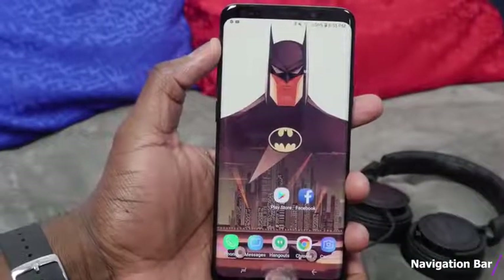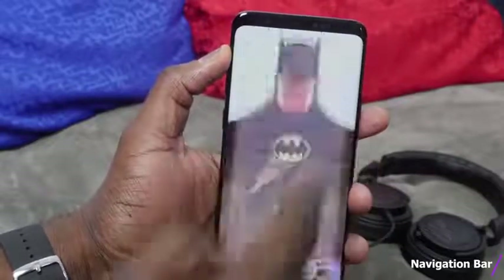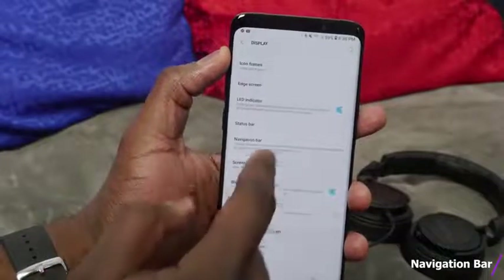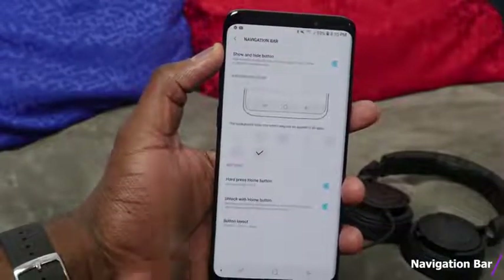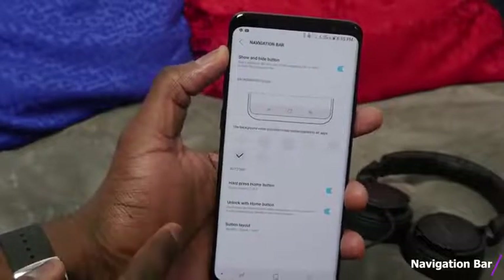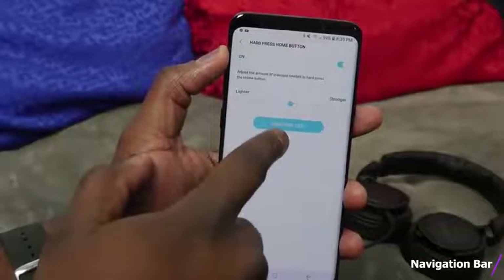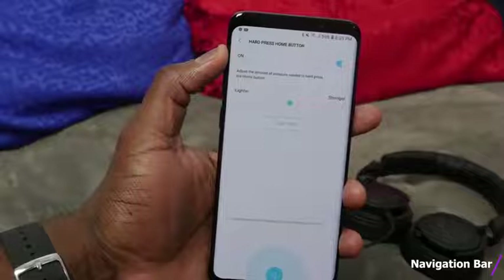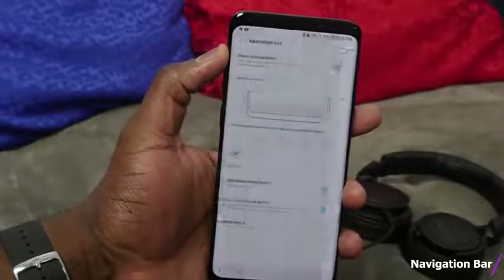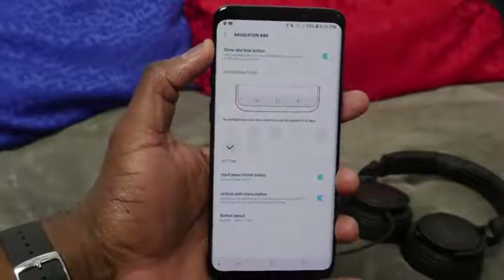There's no physical button — we have a touch capacitive home button, and you might not like the sensitivity. This is a feature that was there last year, but something most people don't know about. Go into Display and scroll down to Navigation Bar. Here you can change the background color of the navigation bar at the bottom with different light color hues. You can also change the pressure sensitivity, moving it from lighter to stronger, or do a pressure test to see what feels more comfortable for you. This makes daily use more comfortable on your S9 or S9 Plus.